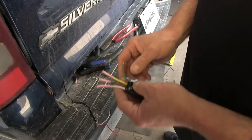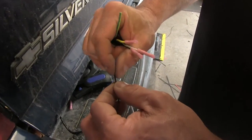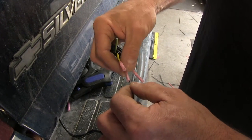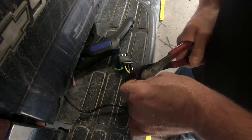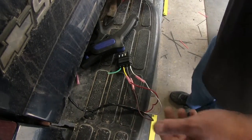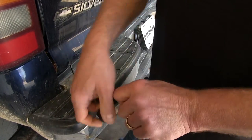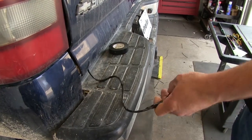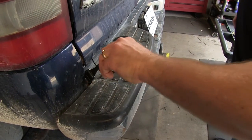We'll just give them a tug to make sure they're on there nice and tight. Then we're going to match up our colors — this could differ depending on what you're mounting it to on your vehicle. Then I'm going to take some electrical tape, wrap up our harness, and cover up our butt connectors to help keep moisture, corrosion, and dirt out of the inside of our connectors. Then we'll push that down.